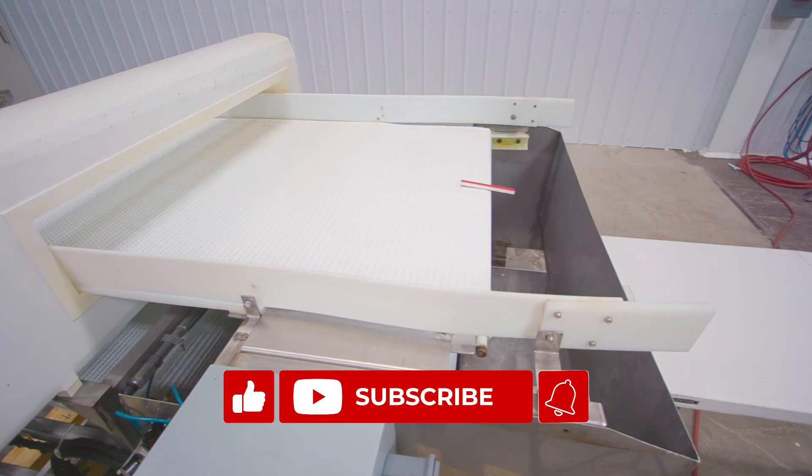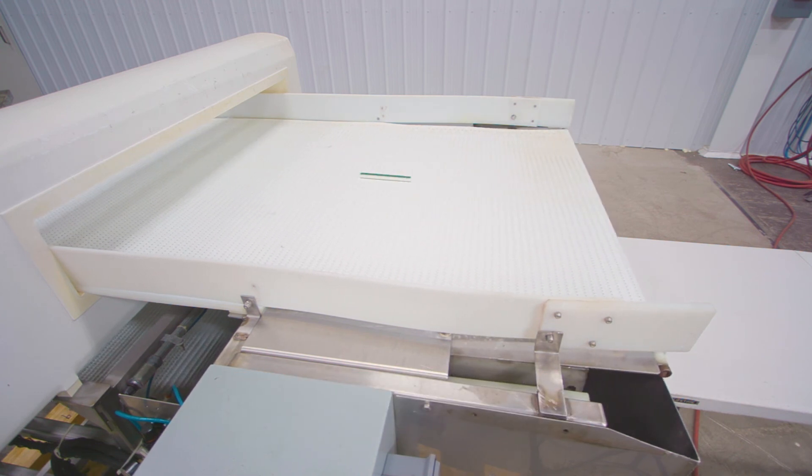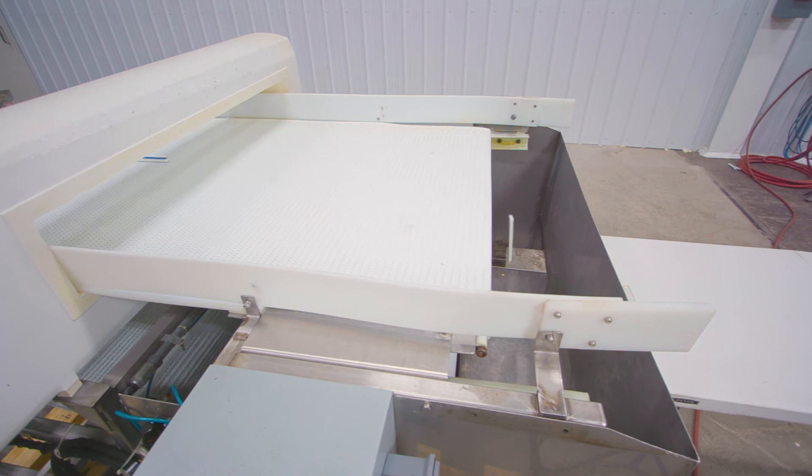If you found this video helpful, please like and subscribe to our channel. To learn more about metal detectors and other equipment, please visit us at sigmaequipment.com.